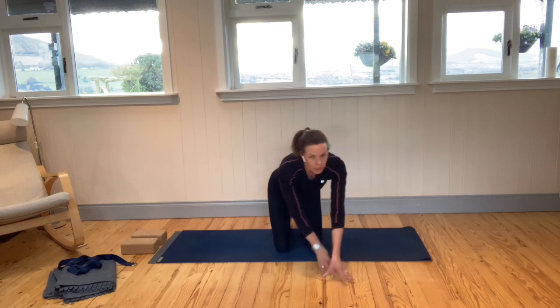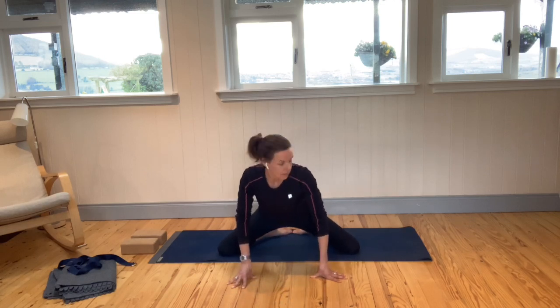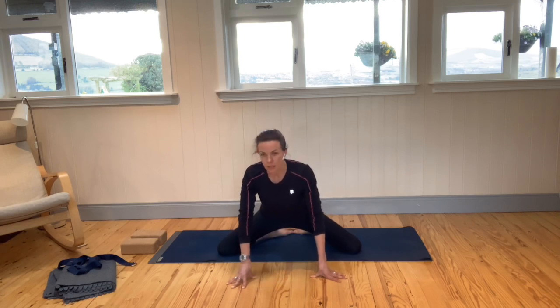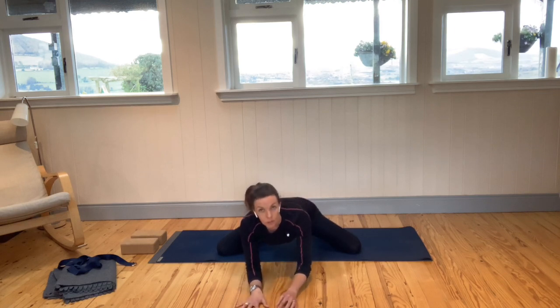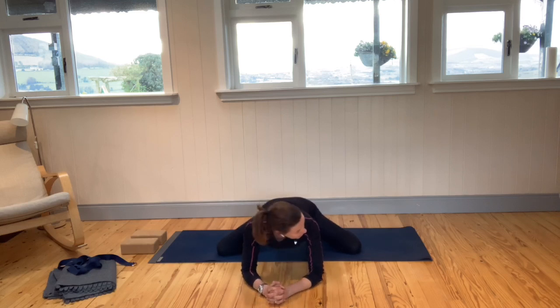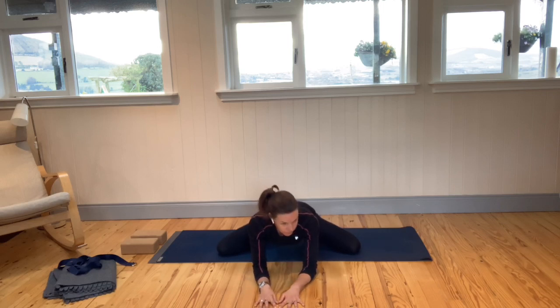Another one for the groin we're going to try is frog pose. Take the knees out wide, bring your big toes together — knees as wide as you can. Then just start to lower down onto the floor: maybe onto the hands first, then onto the forearms and elbows. Sink your sit bones back towards your heels. This is frog pose — we're getting into the groin. If you don't feel any stretch, make sure your knees are as wide apart as they can go. We'll stay here in frog pose for a few breaths.